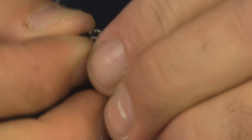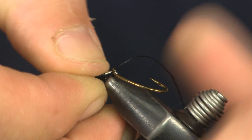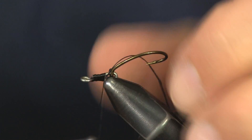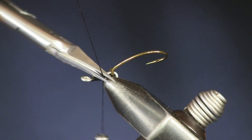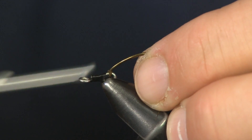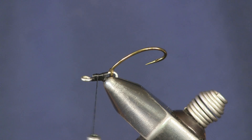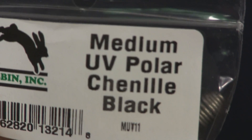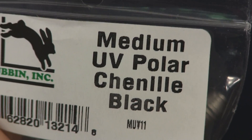I'm going to flip this over in the vise, get that hook out of the way — it'll make it a little easier to tie. Wrap that back there as far as I can. Now the next thing is polar chenille — medium size polar chenille, not the long stuff that we use for the goblin, but the medium size. I'm using black for this.